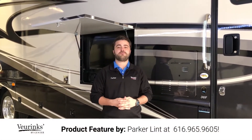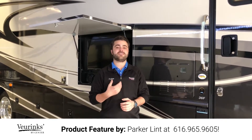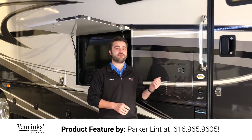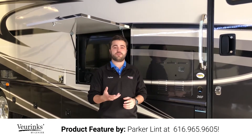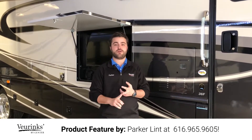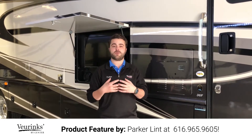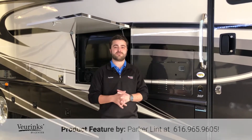Hi guys, welcome to Vierings RV Center. We've been family owned and operated since 1954. My name is Parker and today I'm going to give you a walkthrough video of the Vacationer XE 36F from Holiday Rambler RV. If you have any questions about this motorhome throughout the entire video, please give me a call. My number will be at the bottom of the screen.